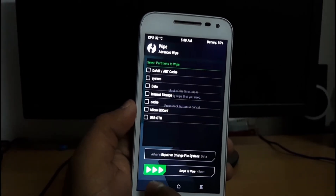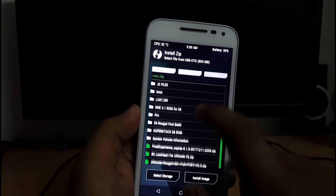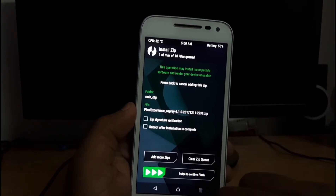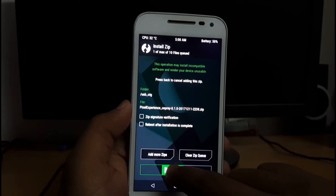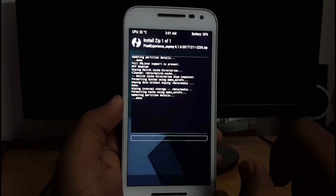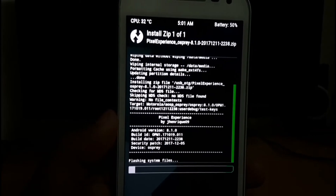Hit Back and go to Install. Let's search for the ROM — you can see Pixel Experience 8.1.0. In this ROM you don't need to flash any Google Apps or GApps as it's already included in the ROM. So let's swipe to allow and wait for the ROM to flash.